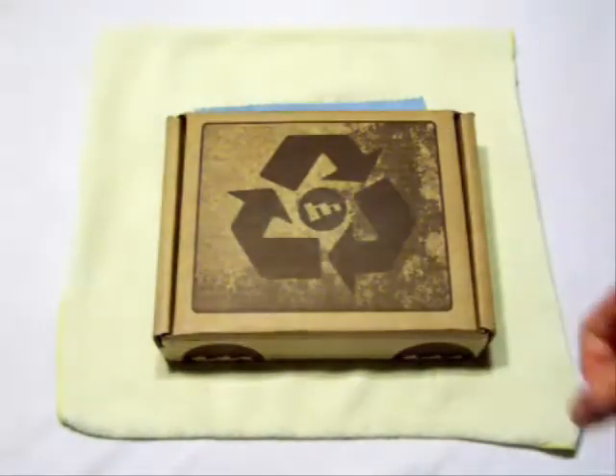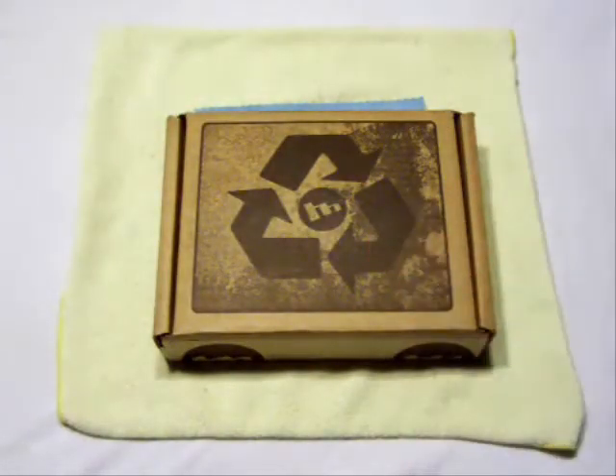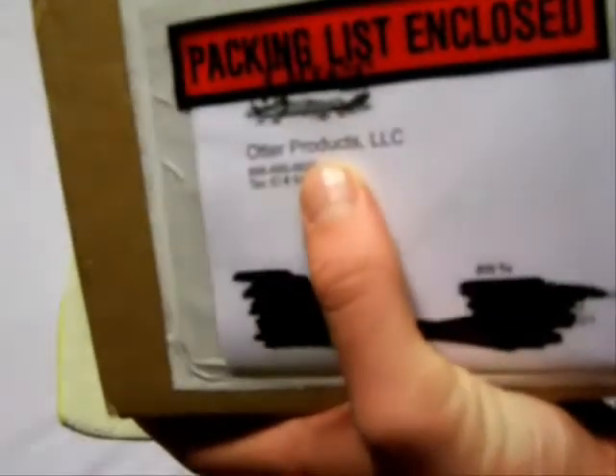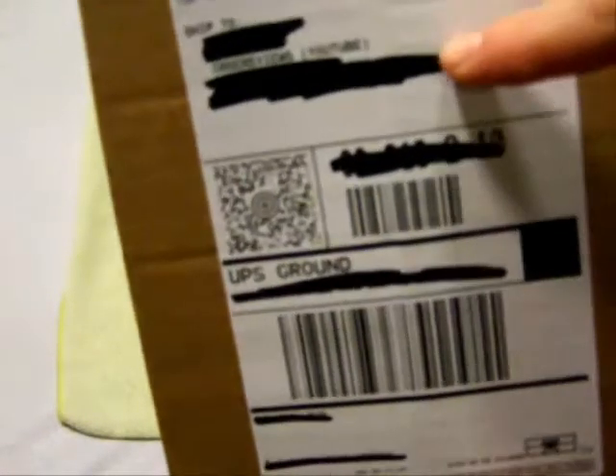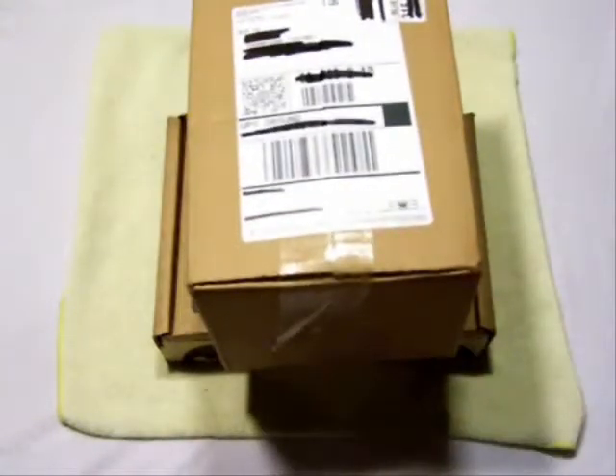They didn't send me an email, nothing — just showed up on my doorstep. So thank you, Mophie. Next I have a package from OtterBox — there it is, Otter Products. It says 'Case Reviews YouTube' — probably can't read that but that's what it says right there. That's awesome that they wrote my name on there, 'Case Reviews.'